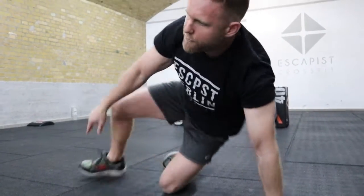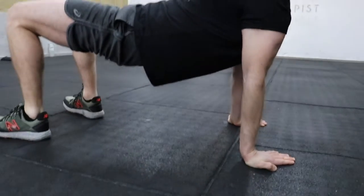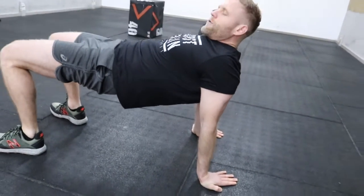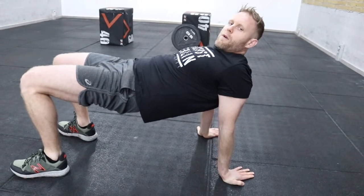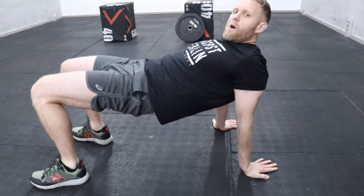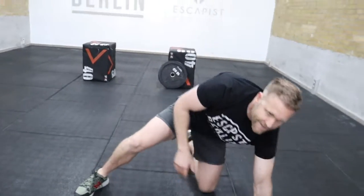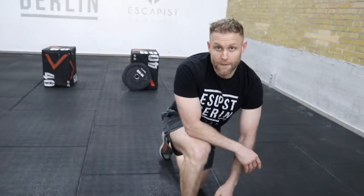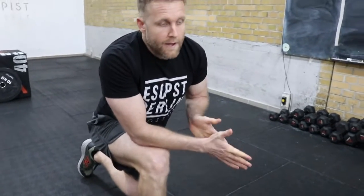The last warm-up movement is a hip extension, kind of like a crab walk but you're not walking anywhere — just thrust your hips up and get high. This also warms up your deltoids and triceps and gets your core going. Three movements, each for 30 seconds, three rounds in total.